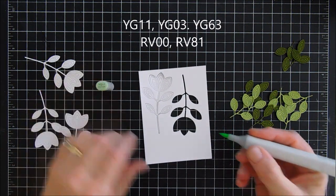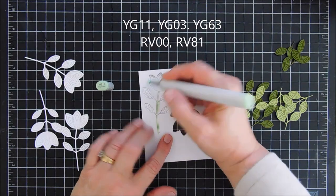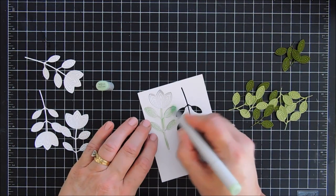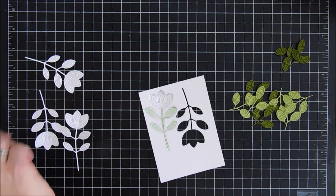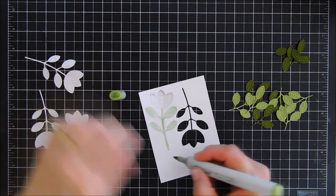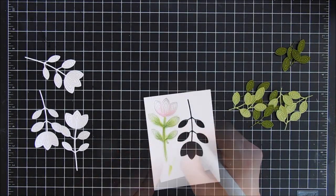Now I'm just doing some basic coloring over my image. I listed the colors up on top of my Copic markers, but these are fairly light colors and I was going for a really soft natural look. So I'll lightly color the leaves and lightly color the base of my flower, and then we're going to do a little stacking with it.